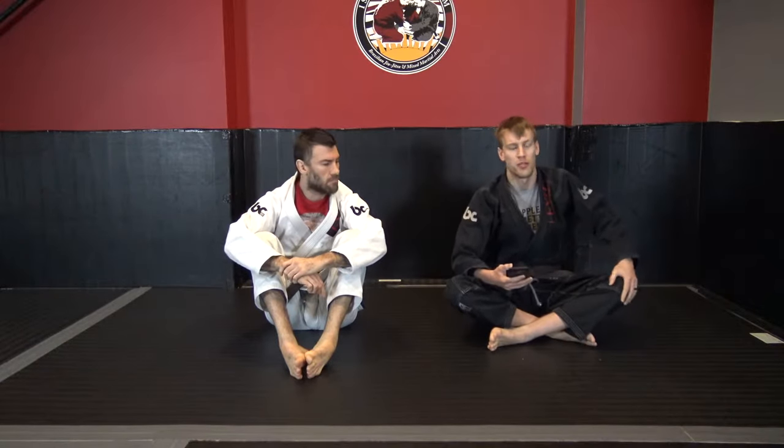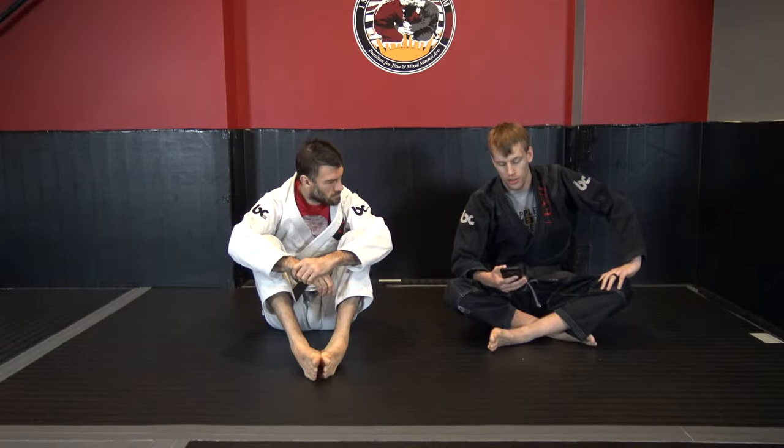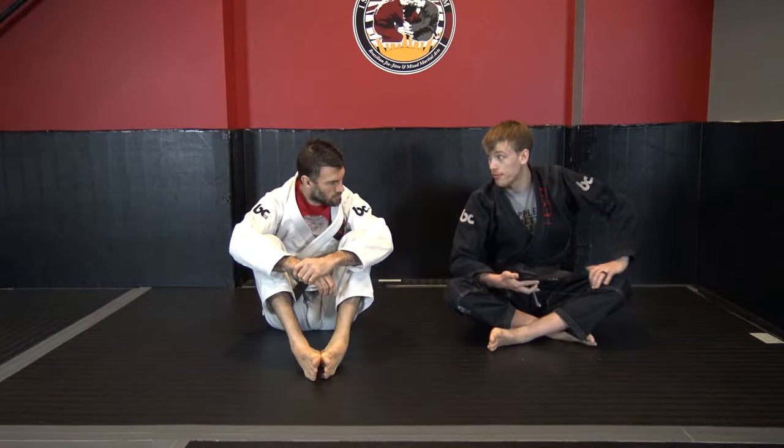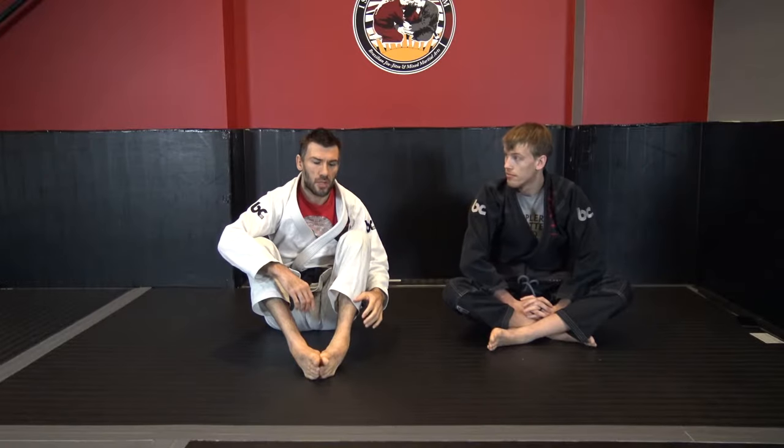Hey guys, our first question comes from Alvanish. He asks which primary and secondary guard options would you recommend for a short person? That's a good question. To a certain degree, the answer is going to depend on whether you face standing passers or knee passers.